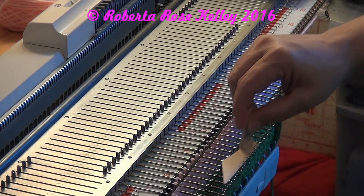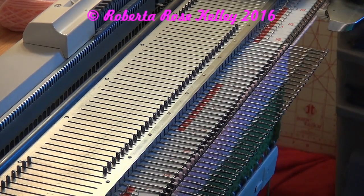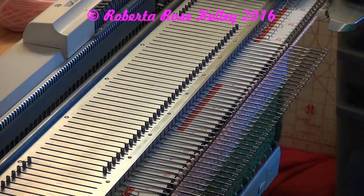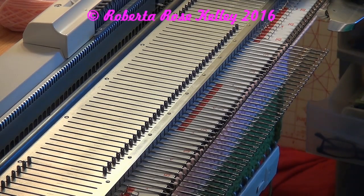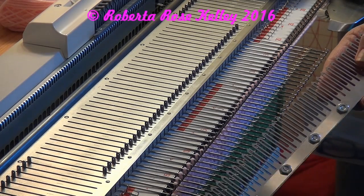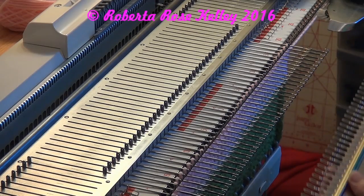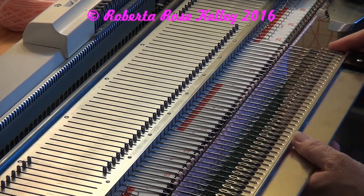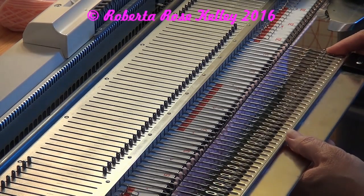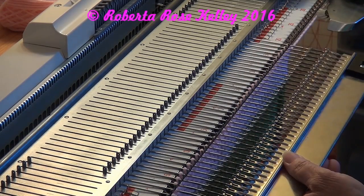I need to make sure that my latches are open. Then take your garter bar — with the indents up for the old fashioned ones; if you have the new Chris Crafter style, it doesn't really matter. I like to put the end needle right here on the end, start on one side, and then lay it down as you see.